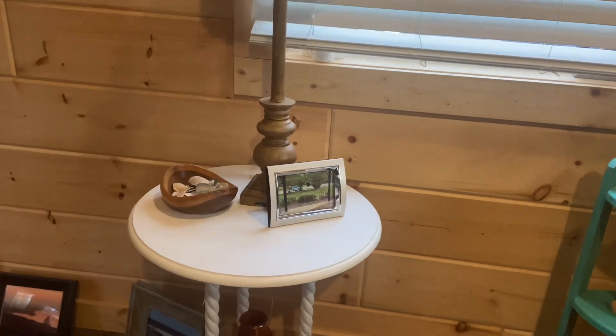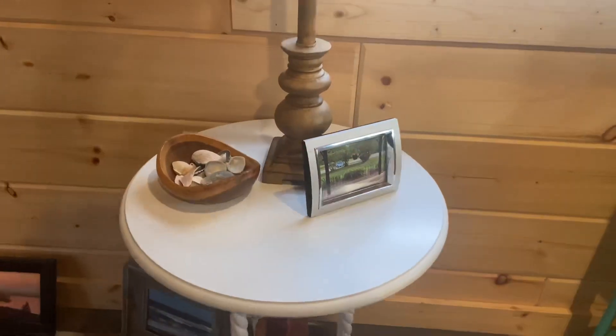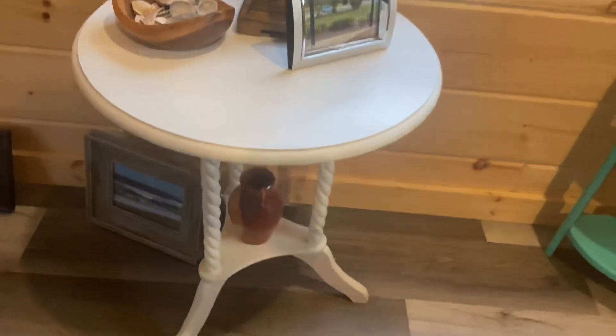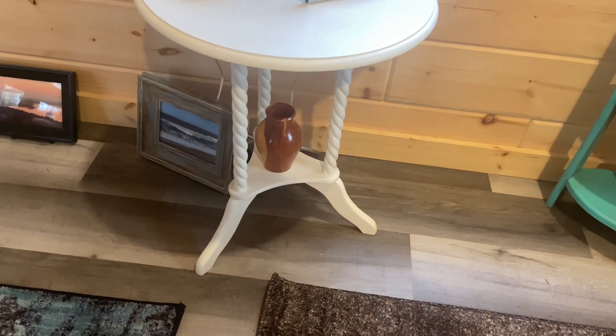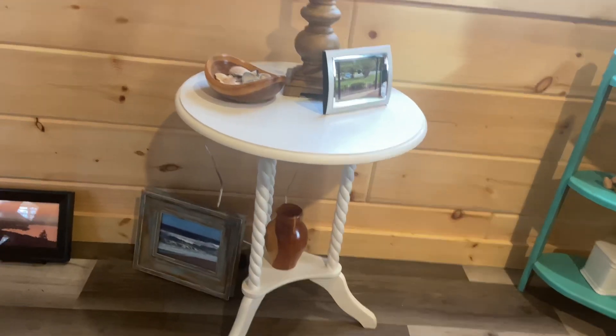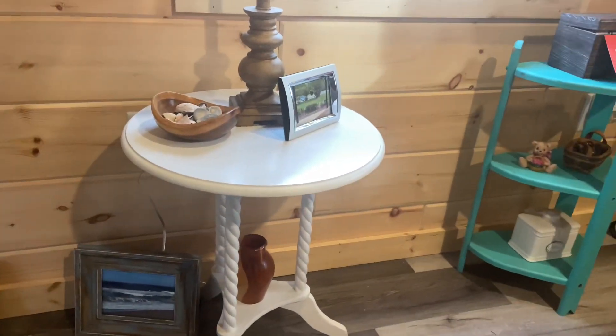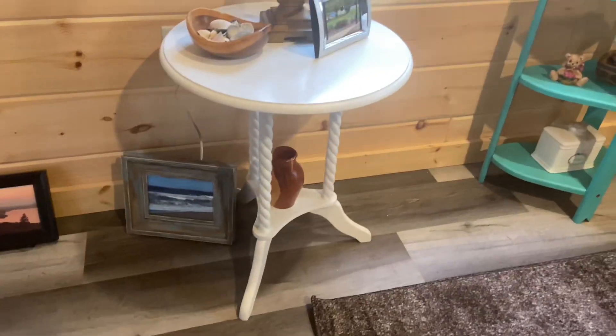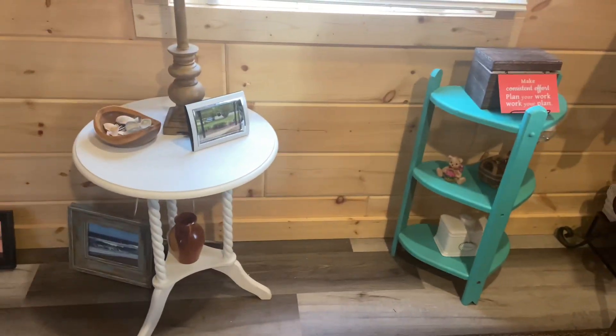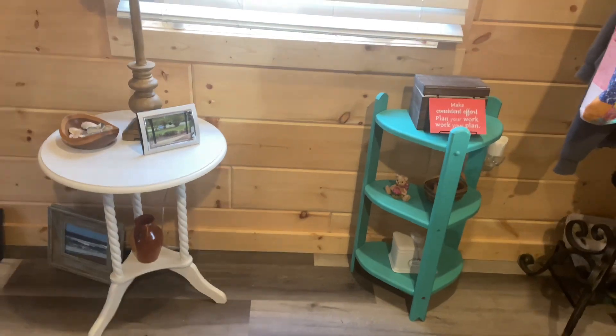For one I'm going to use milk paint and for the other I'll use chalk paint. This table comes apart — the legs unscrew. I bought this for craft shows as a display piece, probably about 10 years ago. Yep, these are two simple projects — going to paint them two different colors. Hope you'll join me.